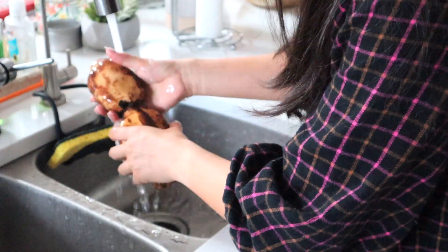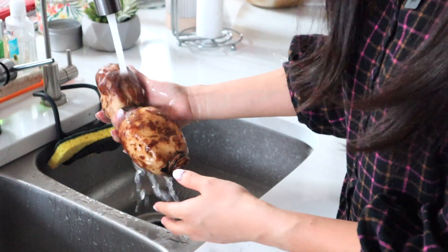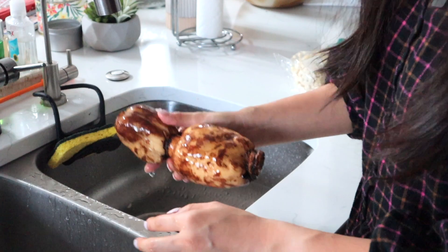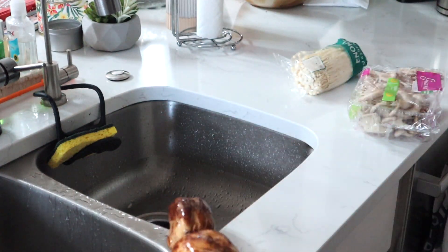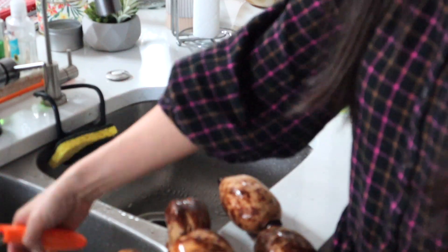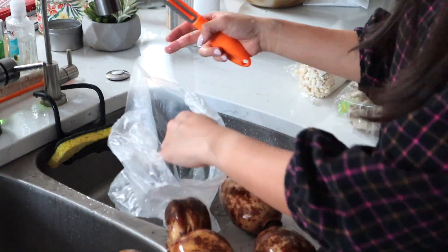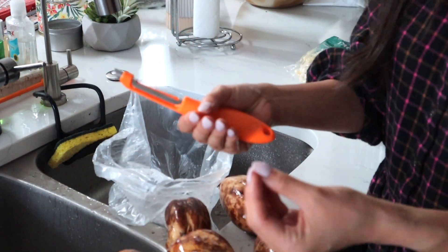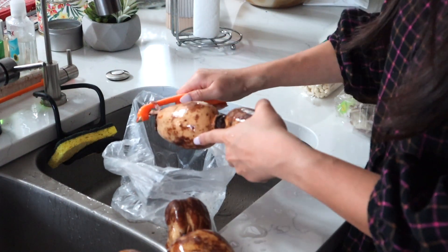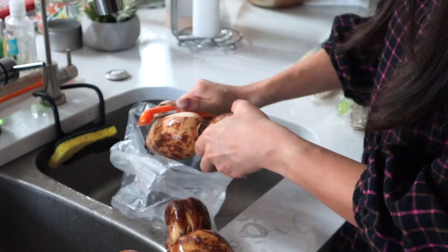I recommend peeling the lotus root because it's a root vegetable that grows in the mud, so I just peel it clean. I usually use a peeler like this for potatoes and such. It's way easier to peel anything when they're hard as long as you use a peeler.